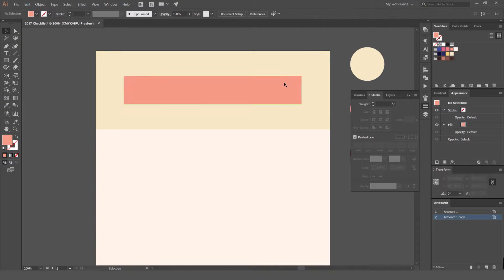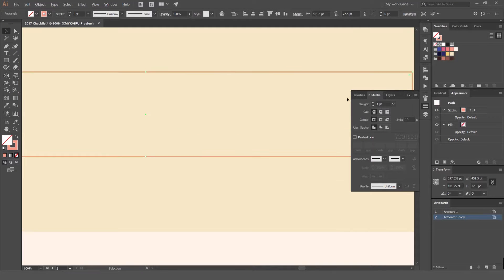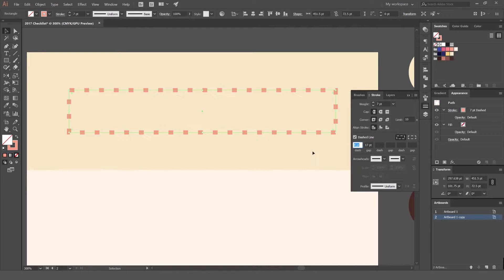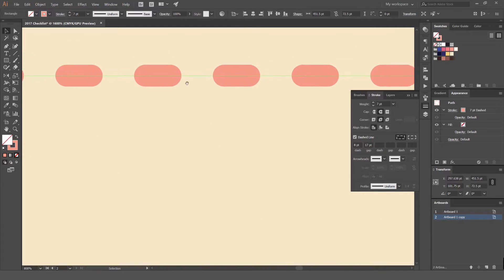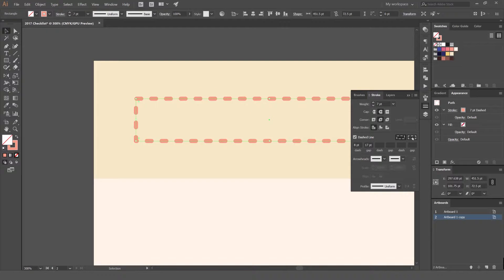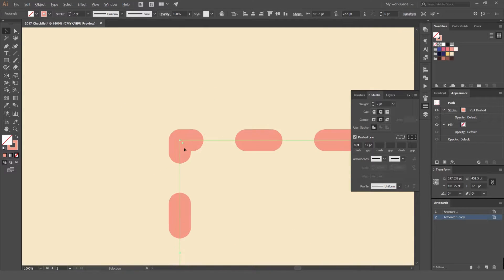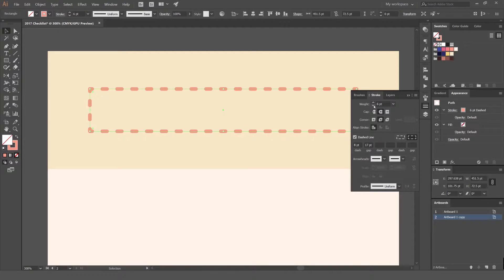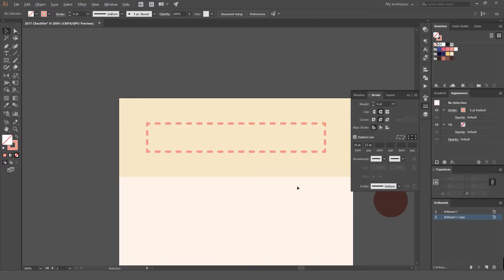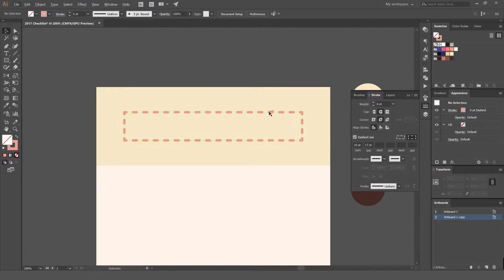Select the shape and press Shift+X to switch to stroke. Bump that up, then click 'dashed line.' I like to keep my points round, so select the cap and corner options — choose the middle options to round off all the strokes nicely. Switch the option so it goes to the corners. I'm going to drop the stroke down to 6, maybe set the dash to 10. You can play around with these options to get different looks.